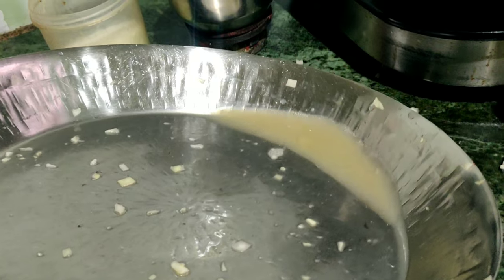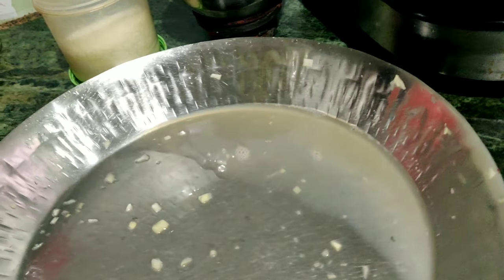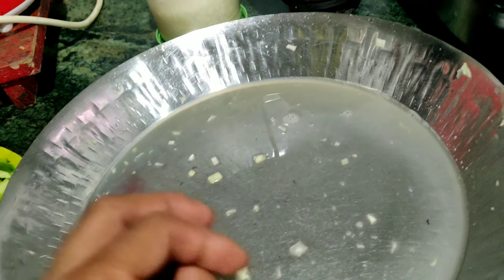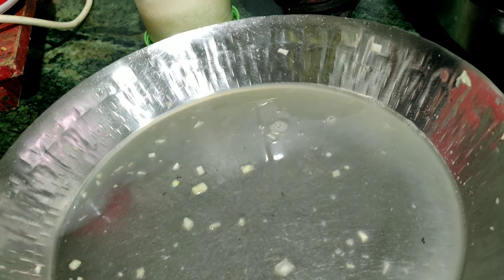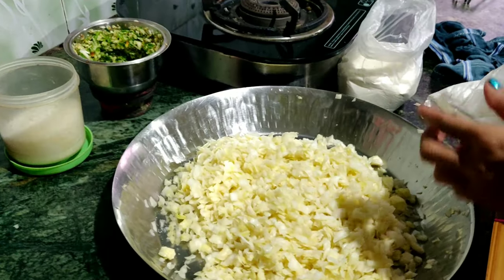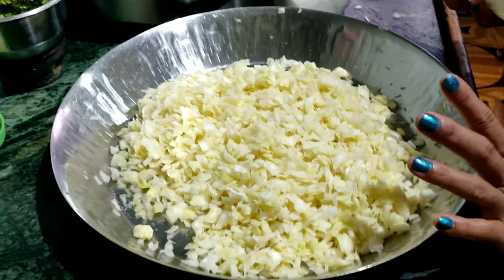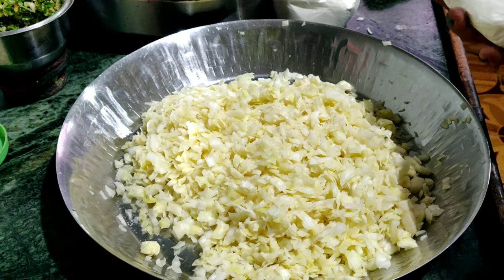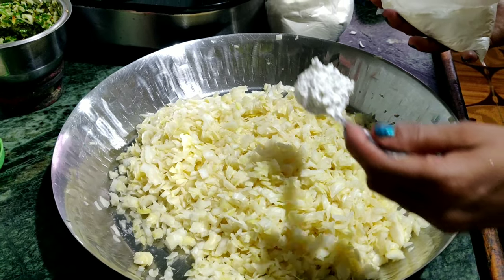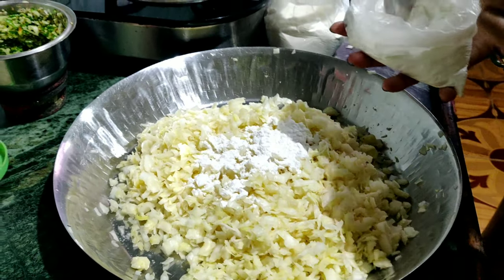I am going to add a little water here. It is called a little bit of water. I have got water. I am going to mix this well. I am going to mix the water in a little bit and make it smooth.